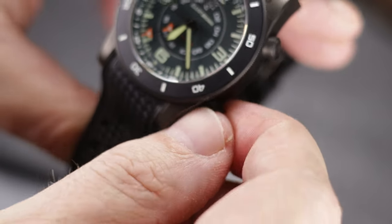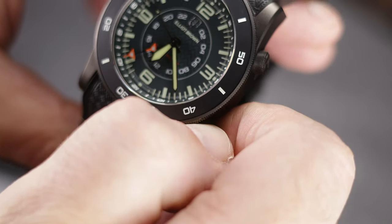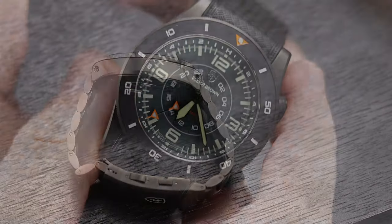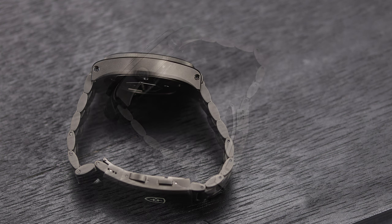The case is what I have come to expect from Elliott Brown, and with this being extremely tool watch-orientated, the finish is non-glare, with a gunmetal PVD and a lightly sandblasted finish. Now, I say gunmetal, but Elliott Brown says it's pale gray PVD,